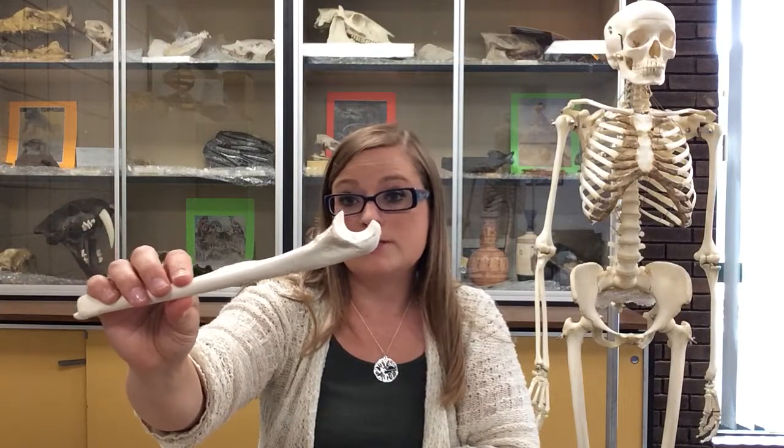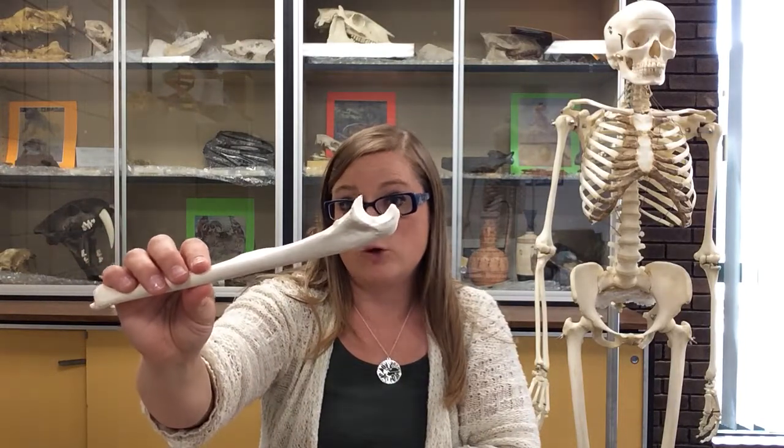This is Dr. Mayberry again, continuing the upper limb with the ulna. The radius had that circular head. The ulna, if you tip it sideways, has a U-shaped head for ulna. That's not why it's named that, but it can help you remember it. So, the ulna is kind of funky looking.